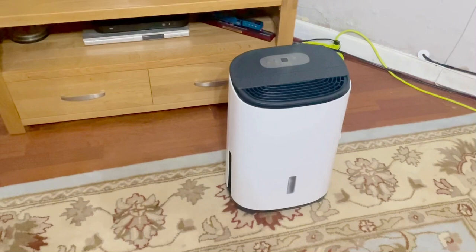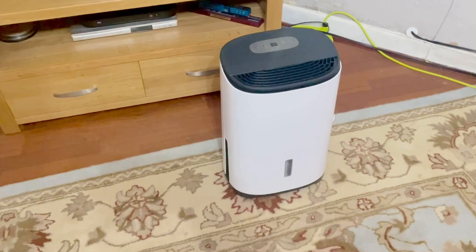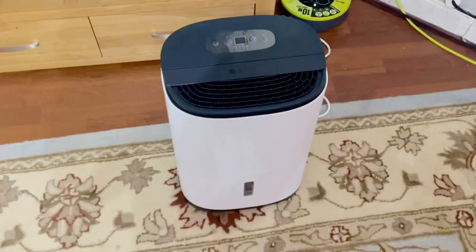It is not healthy at all, so I have decided to buy this dehumidifier until I get to the summer to repair the walls again.